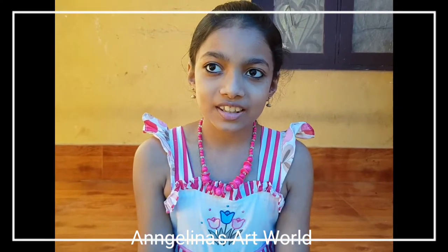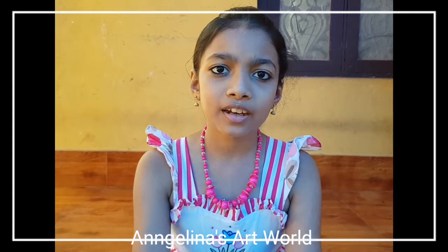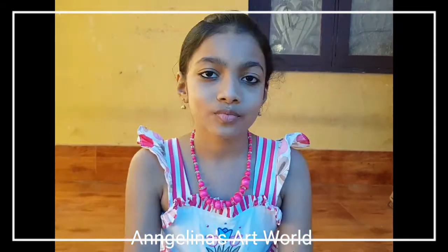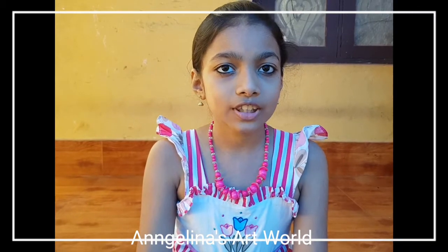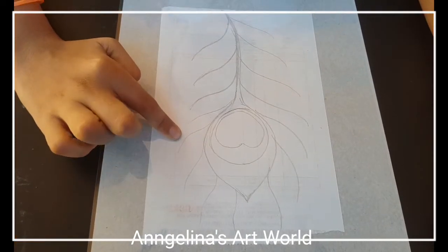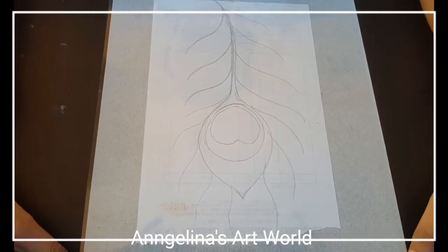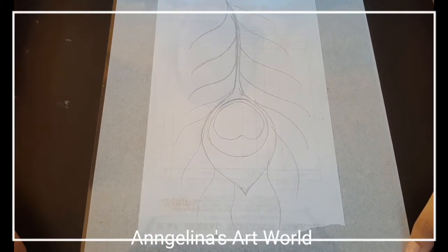I am going to add glass. I have a glass here. It's an OHP sheet. It's rough. You can put tape on the side. I have a paper on this sheet.